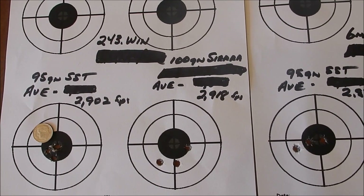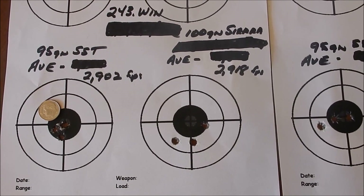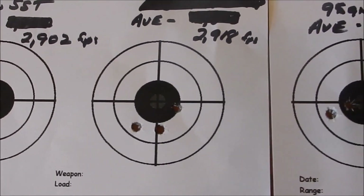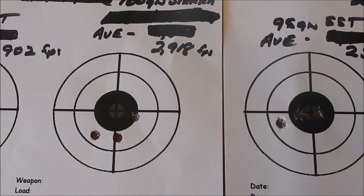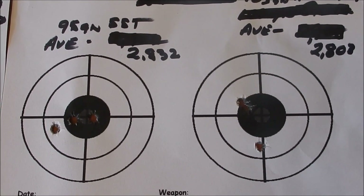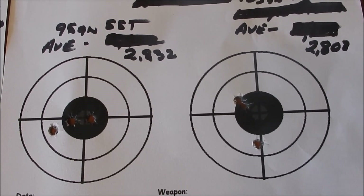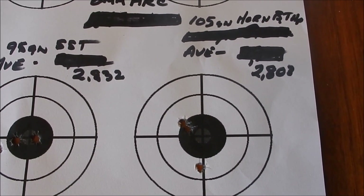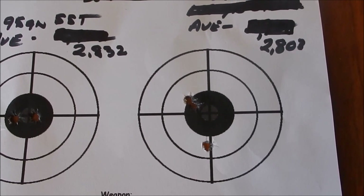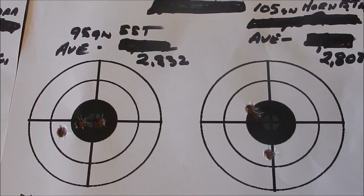Okay folks, I had to get back in a hurry to beat the thunderstorm — kind of messed up the targets a little bit. The first target on your left is the .243 Winchester — you can see the 95-grain SST averaged 2902, and that's a pretty good group, about the size of a dime. The second was the 100-grain Sierra, which opened up a little, averaging 2918. Then on the right, the 6mm ARC — the 95-grain SST averaged 2832, which is only 60 feet per second less than the .243. The 105-grain boat tail hollow point by Hornady averaged 2803, about 110 feet per second slower than the .243. So the objective was met.